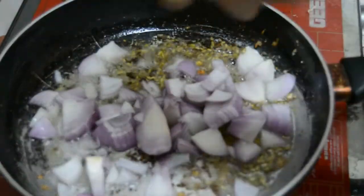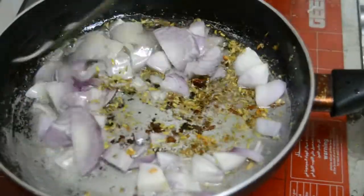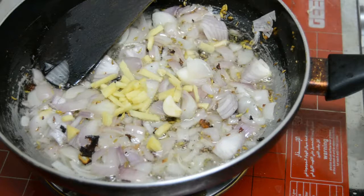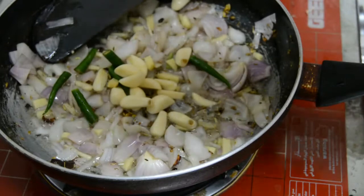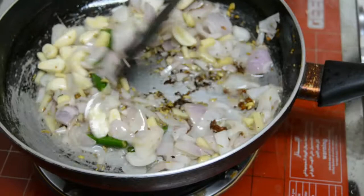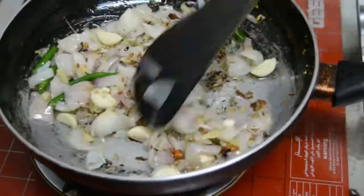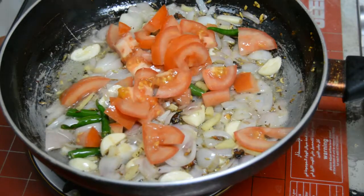Let's fry it. I will use the light to dry the way. Take the oil and put it in the water.